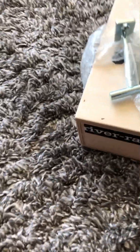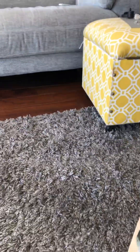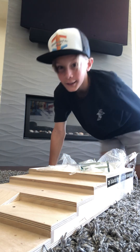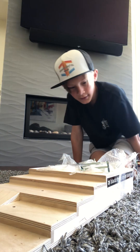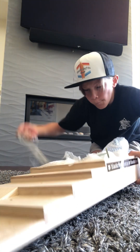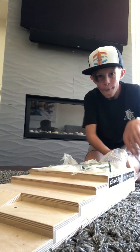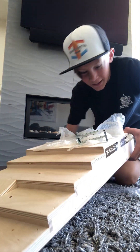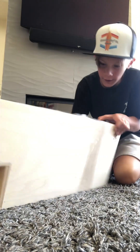Hello guys, welcome back to another video. This is what we have today — a new unboxing. So let's start unboxing. Oh, this is a black river ramp, if you can tell.